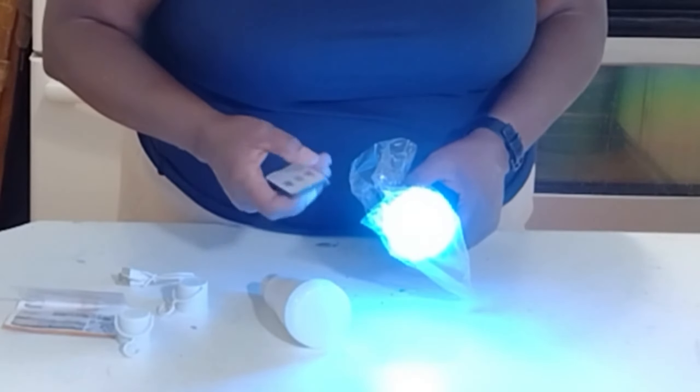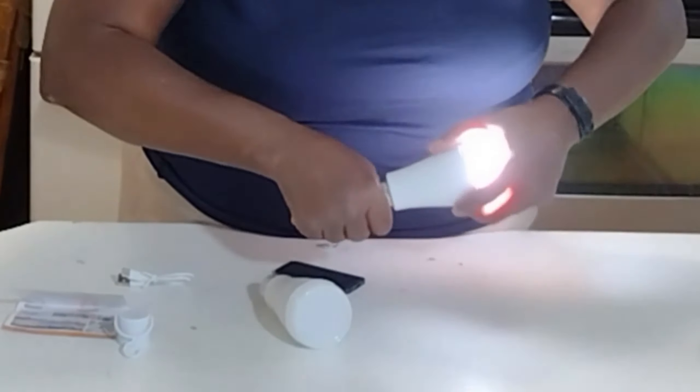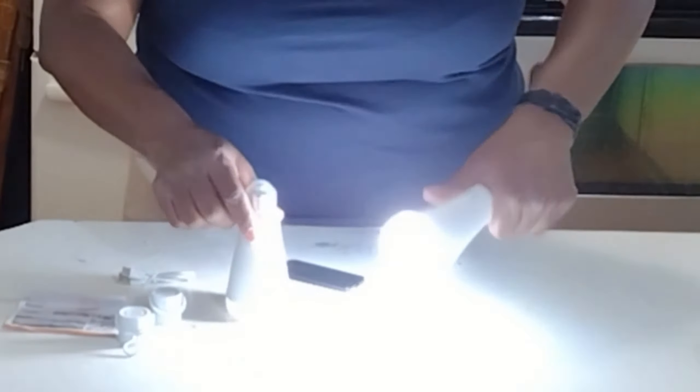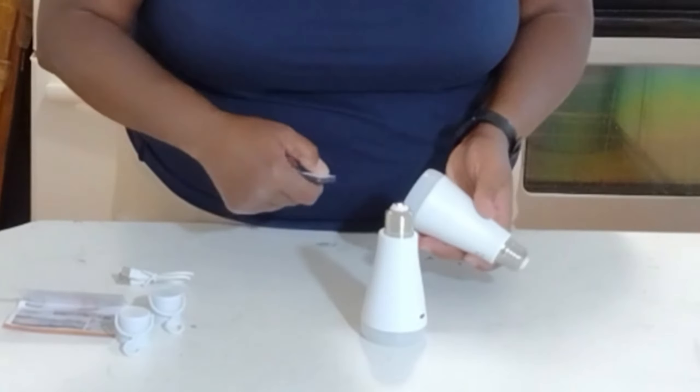I think everybody should have some of these bulbs in their stockpile for emergency use, as well as for everyday use — but I truly wanted mine for emergency use. I just pulled off the end of that bulb so I can put the hanging hook on. You can stick them anywhere — put a nail or you've got a vent or anything — these things will connect on. I'm using them for emergency purposes.